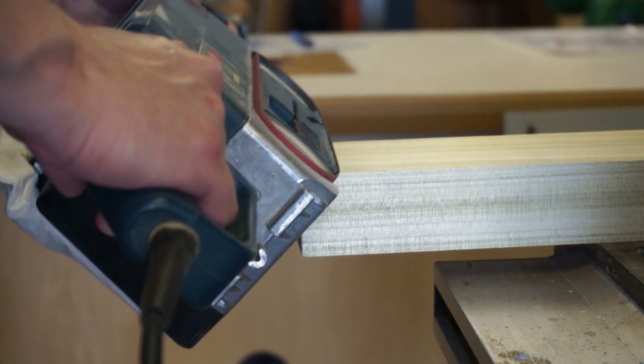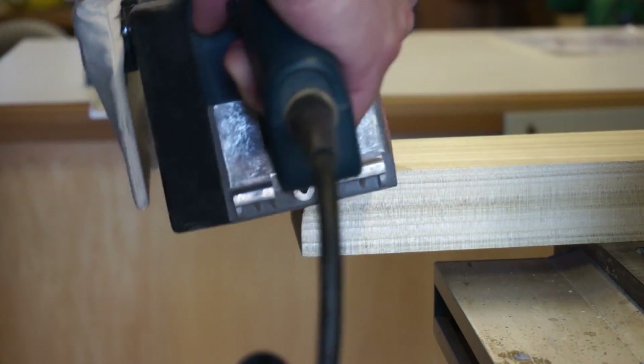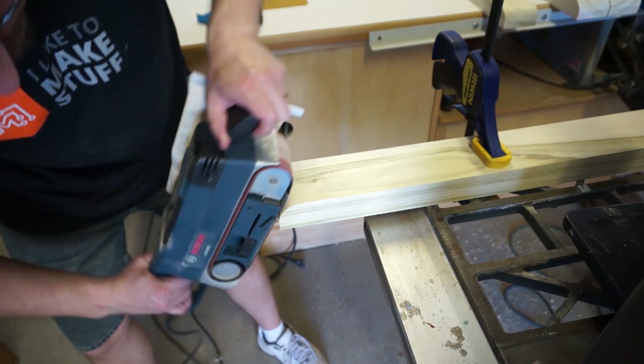The bandsaw left a pretty rough edge that needed to be sanded smooth. The ideal tool would be any one of the vertical sanders, but I have none of those, so I just used my old standby, the belt sander. It works — you just have to be careful not to go too far.